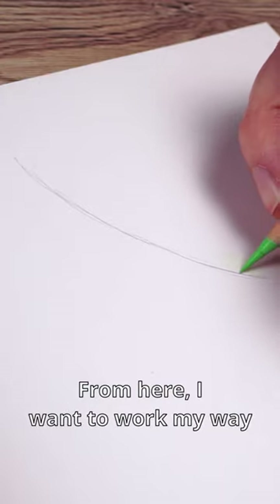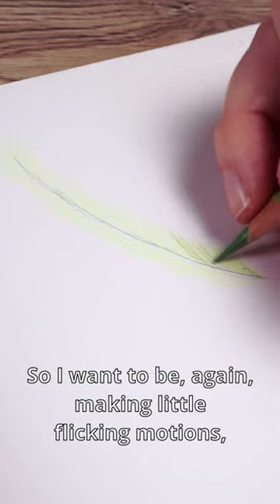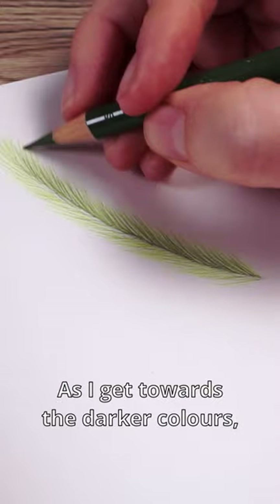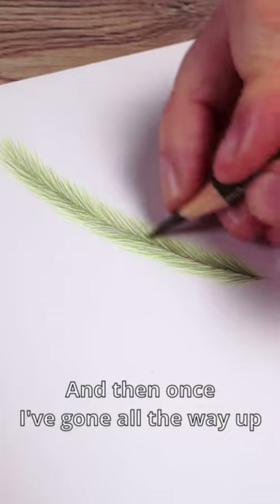From here I want to work my way from some of the lighter greens towards the darker greens, making little flicking motions going in the direction of the needles. As I get towards the darker colors, I focus more towards the center of the branch.